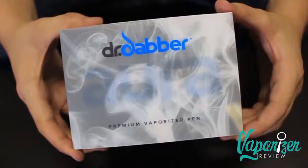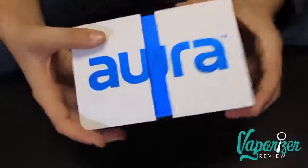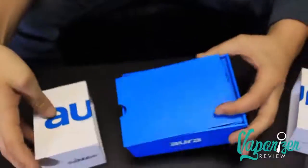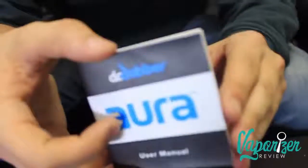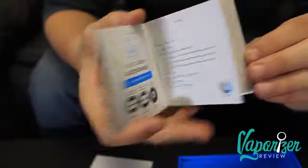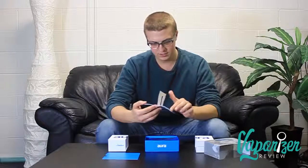Let's open it up — it's got a nice little slide-off technology here. It's the Aura. Inside the box we have the instruction manual first; it's small, looks pretty straightforward, not too much. It talks about the five-click safety feature that a lot of them have.